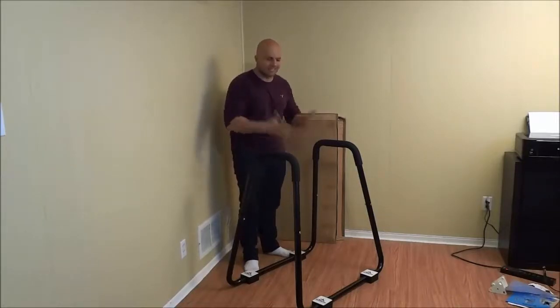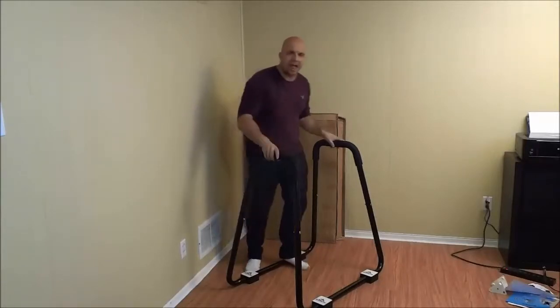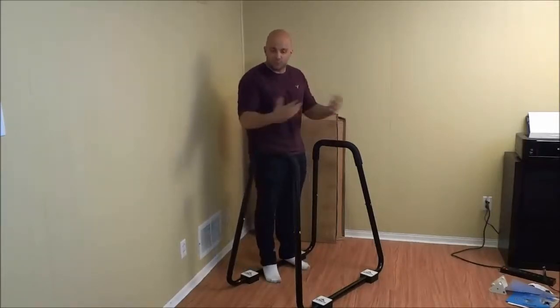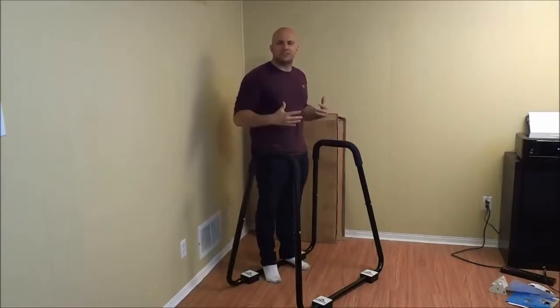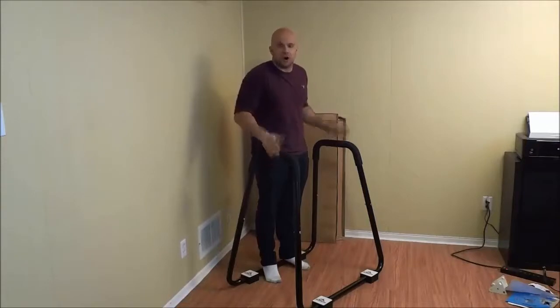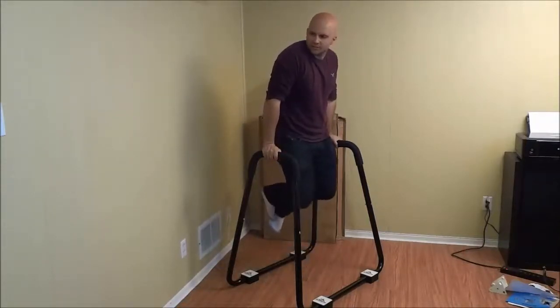I will be doing dips on this dip stand right here. Basically you are going to grab the handles of whatever it is that you are doing the dips on. You are going to raise your body off of the ground and fully extend your arms just like this. I'm just going to tuck my legs in just like that.